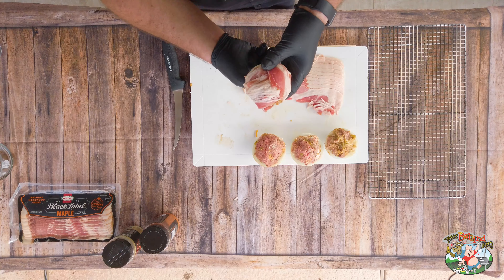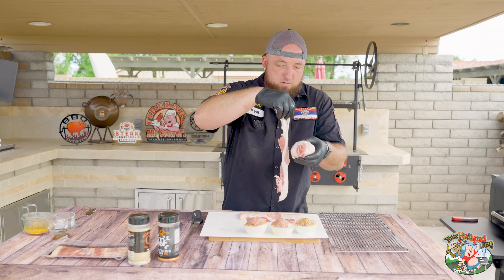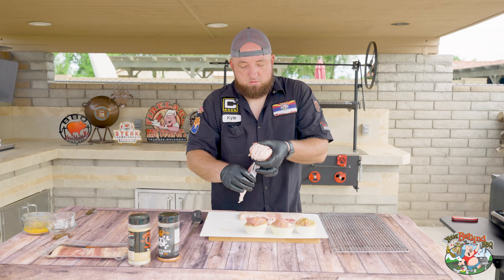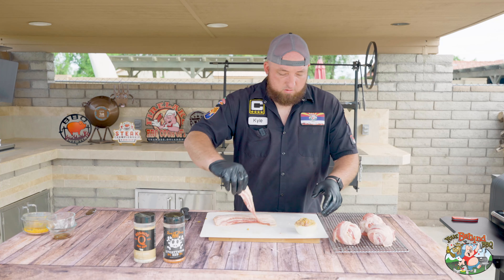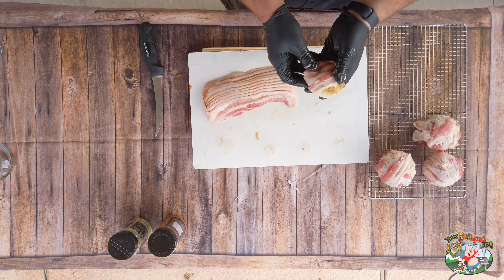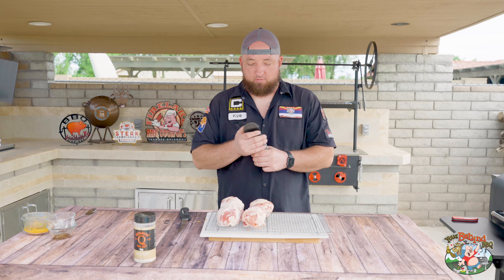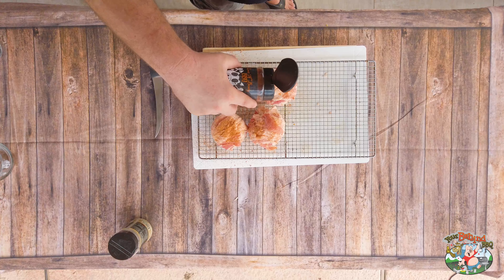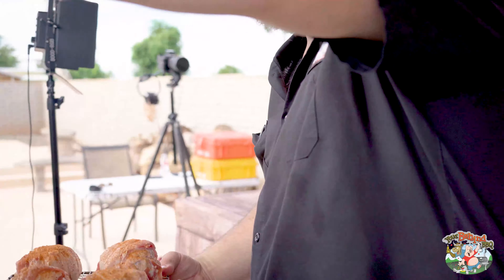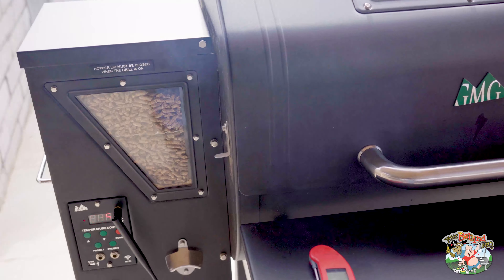We're going to go two strips one way and then two strips the other way. Now that we've got these things wrapped, we're going to top them with Loot and Booty Everything Rub. Now we're going into the smoker — smoker is at 350 degrees.